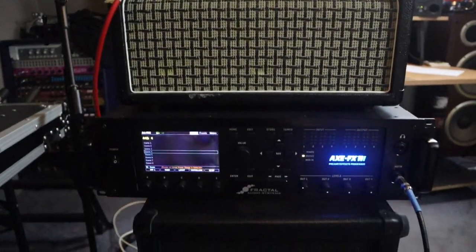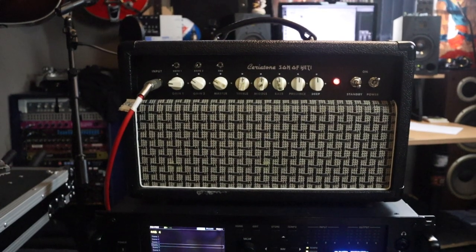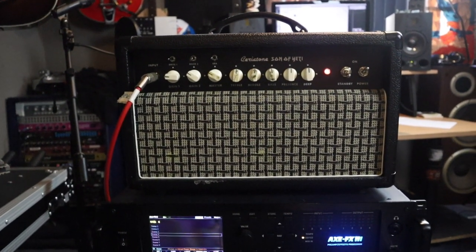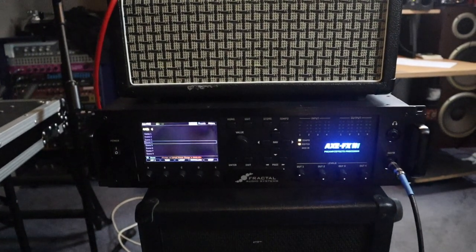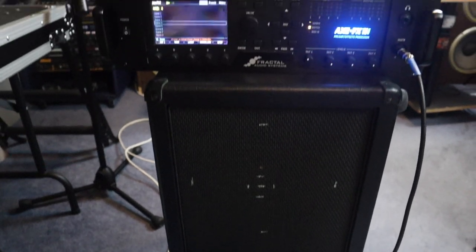Let's have a look at the Axe FX3 four-cable method setup. I've got this Serotone Son of Yeti, which is a 6V6-powered 20-watt tube amp with an FX loop. I've got the Axe 3, my Mesa 2x12 loaded with WGS speakers, and my trusty PRS SC245.